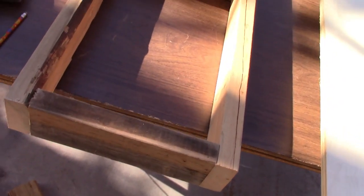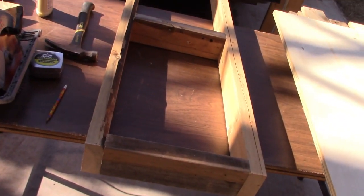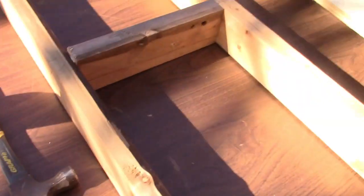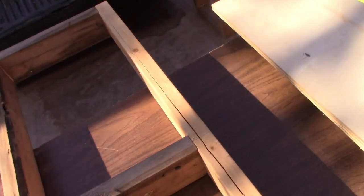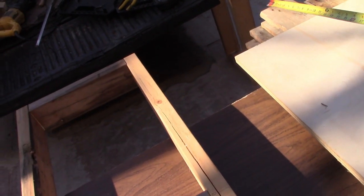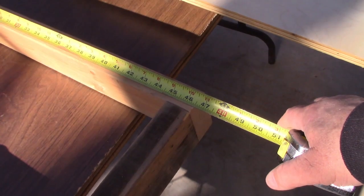All right, this is the base. I have a problem with myself — once I start going I don't stop to turn the cameras on, so I didn't film all of that. What I've got here: I'm going to use the pallet slats, which are mainly about 47 inches. Because I want to trim all the edges since some of them were split, I made this frame at 46 and a half inches.